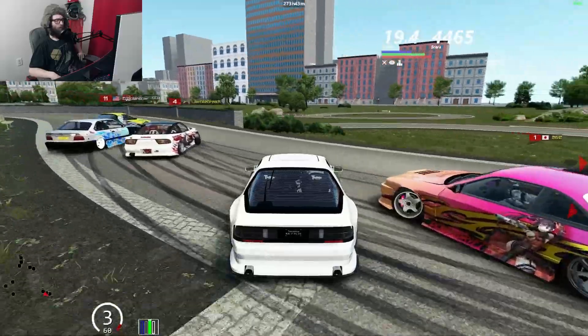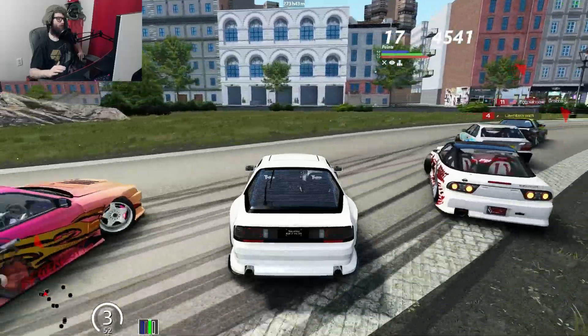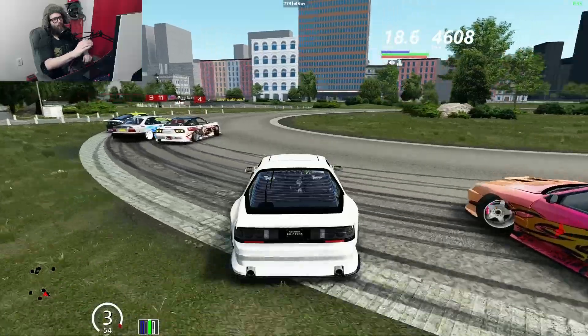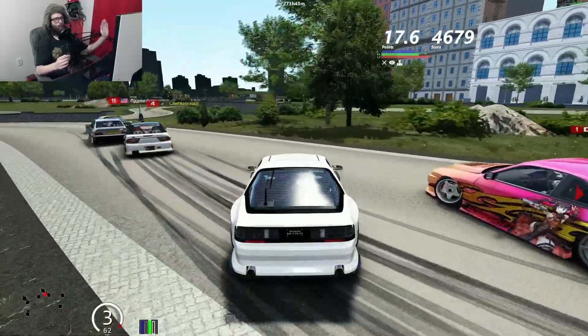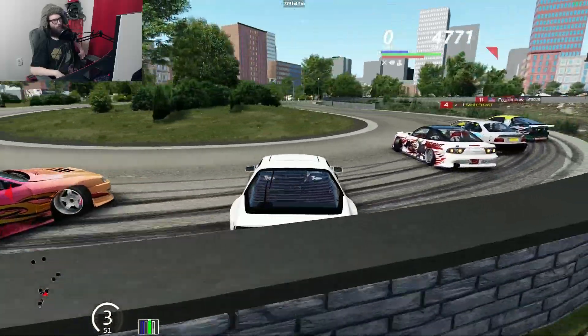Another thing you can do with your brake: you can use it not only to slow down but to kind of push yourself out further in the corner. Like if I tap or hold the brake here, I would go further off the edge — so that's another way you can extend your drift a little bit.